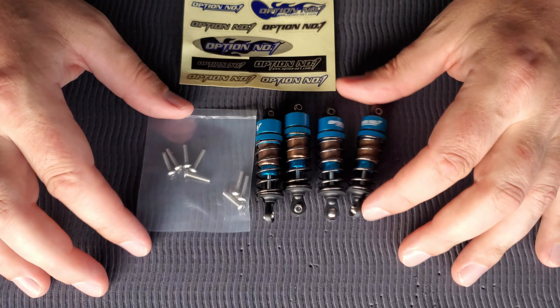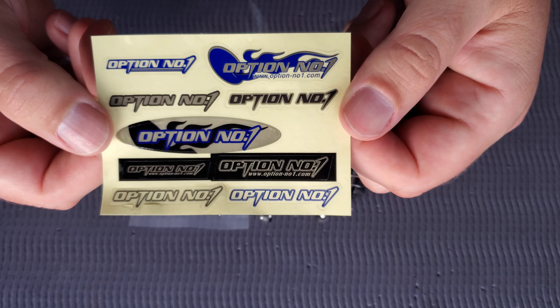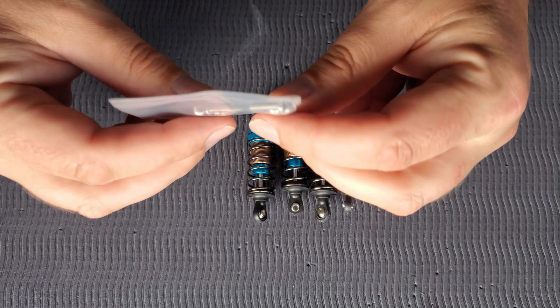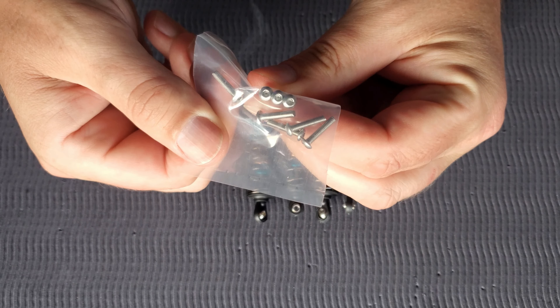So we crack her open and this is what you're going to get. We've got a nice little decal sheet. Option number one, we have some hardware — it's stainless, it's hex, appears to be 2mm.